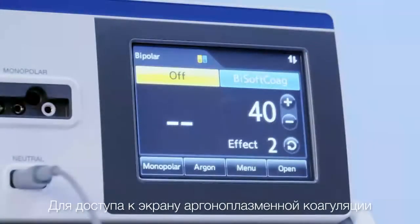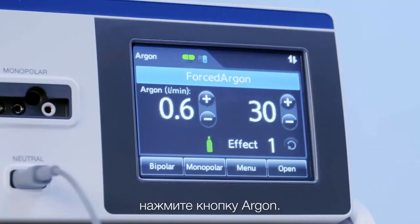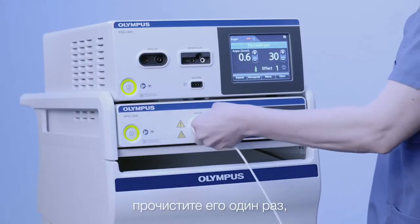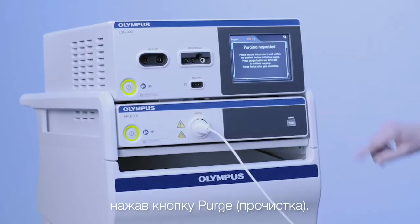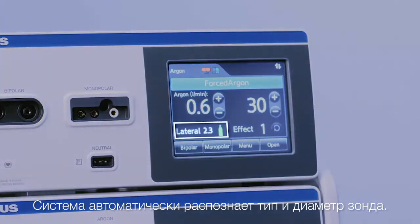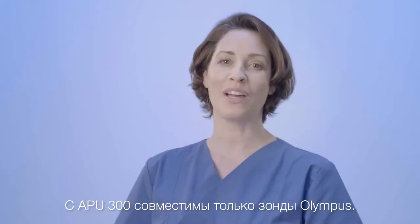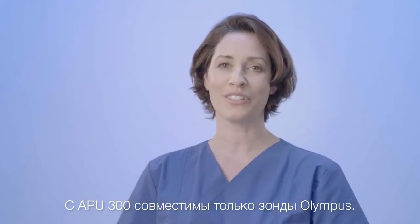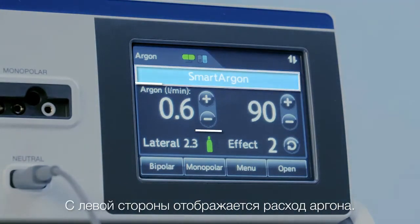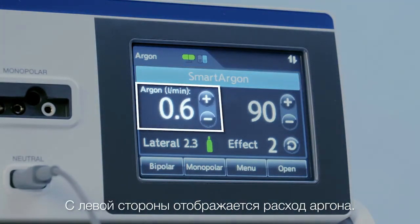To access the Argon Plasma screen, simply press the Argon button. After connecting the probe, please purge the probe once by pressing the purge button. The system will recognize the probe type and diameter automatically. Only Olympus probes are compatible with the APU300. On the top, you see the choice of Argon modes. On the left-hand side, the Argon flow rate is displayed.